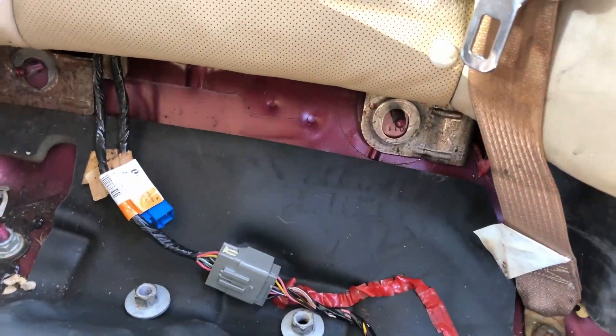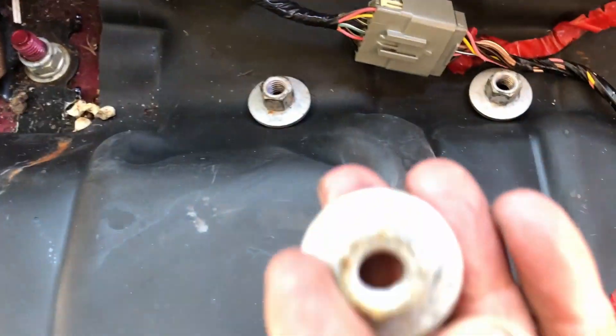2005 Cadillac STS. To take off this back seat — there's a lot of commentary on the internet about how you just push it up and then pull it out. That ain't the case. You have these one, two, three, four nuts right here.